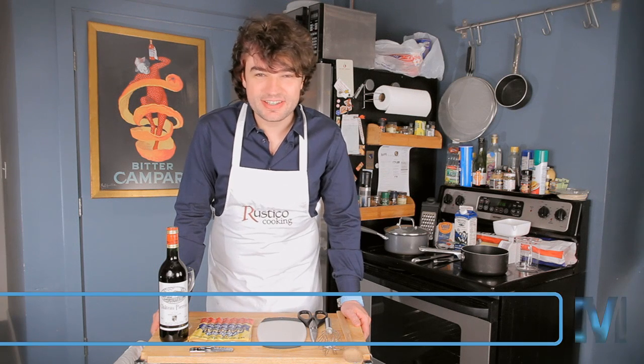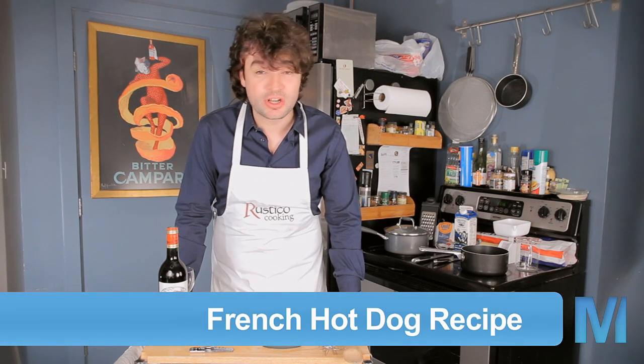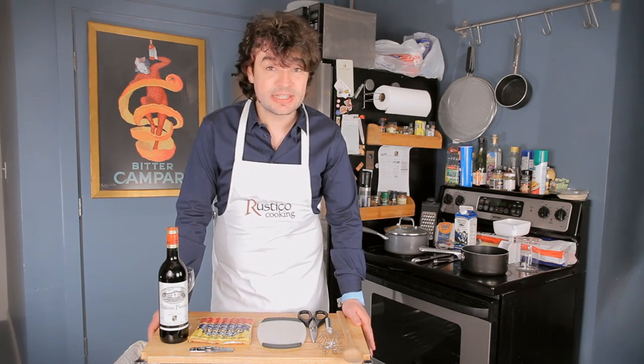Good morning children. Today, in a slight departure from regular pure mix videos, we're going to talk about French hot dogs, otherwise known as le hot dog. The first thing I'm going to do is show you the list of stuff you're gonna need from your grocery store.